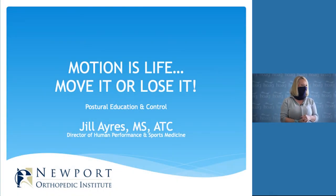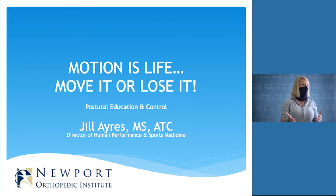Thank you for being patient while we got everything taken care of and for being here today. My name is Jill Ayers. I work for Newport Orthopedic Institute — we work in collaboration with Hoag. I am a certified athletic trainer, which means if you've ever seen a sporting event, I'm the one who runs on the field to take care of athletes. I'm also the director of human performance and sports medicine over at Newport Orthopedic Institute.